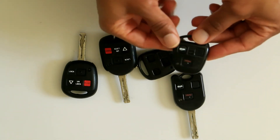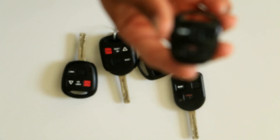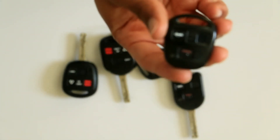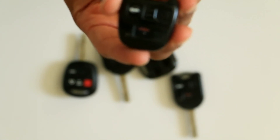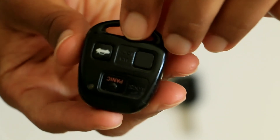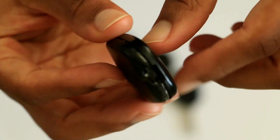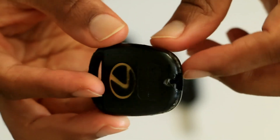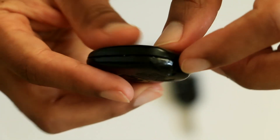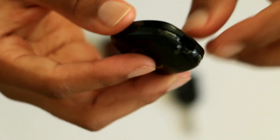If you have a Lexus or a Toyota key, you may have experienced this. I've had three Lexus vehicles and they all have done this — they crack right there where you turn the thing. You can see the previous owner tried to glue this thing together. Yeah, right there. This one is not even put together; it is one of the keys I replaced.